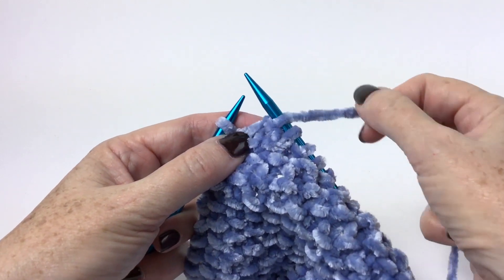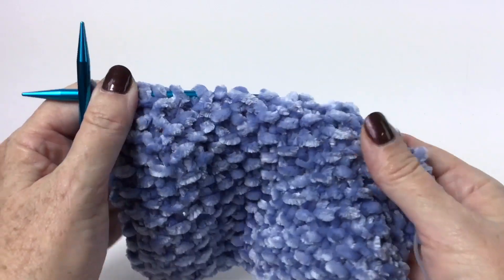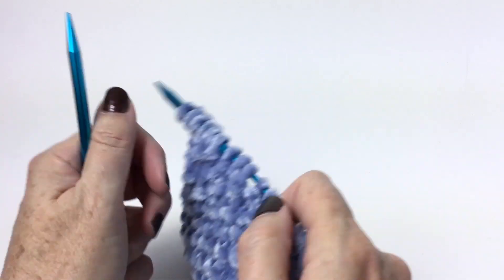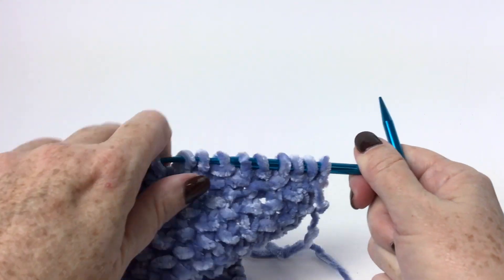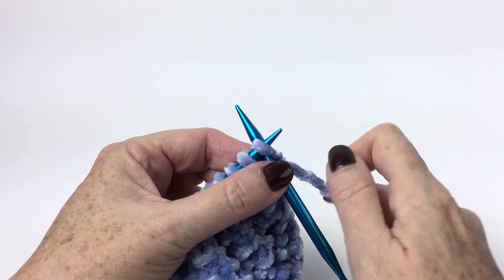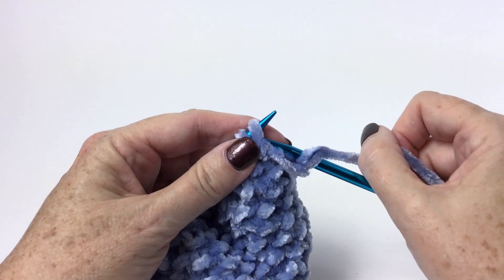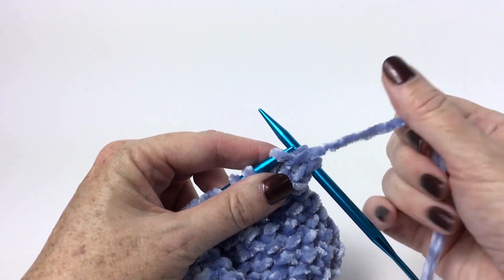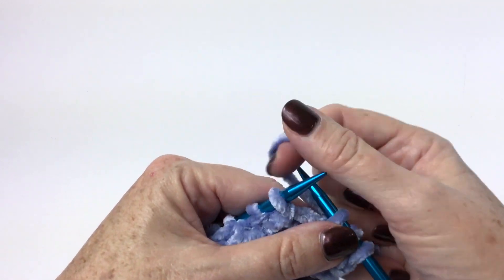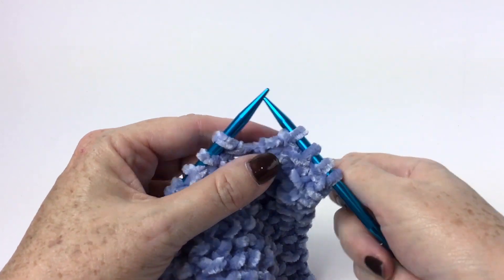So we're ending that row with a knit one. You can see my seed stitch building up. And then when I begin the next row, I'm going to start with a knit one, purl one, knit one, and then repeat from asterisk all the way across — purl one, knit one.